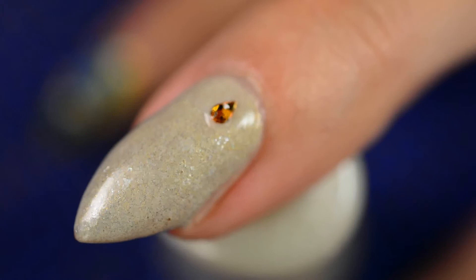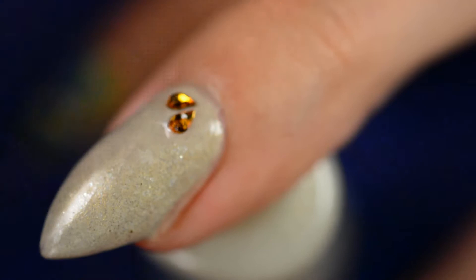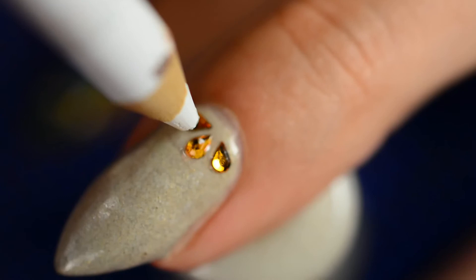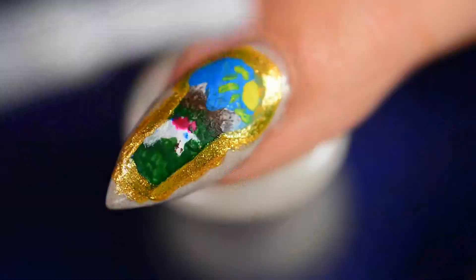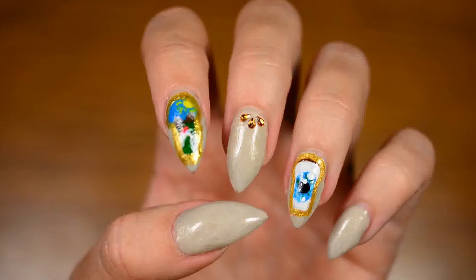On the middle nail I did three rhinestones. The rhinestone picker is optional — you can also use a toothpick, a dotting tool, or a hairpin. Just dip it lightly in top coat and you can use that to grab the rhinestones; just use whatever you have, it'll work. Then once everything is dry, it's time to add top coat. I use a very thick blob of top coat and make sure not to drag it over the painting more than necessary, because I don't want to drag it out. And here is the final result!